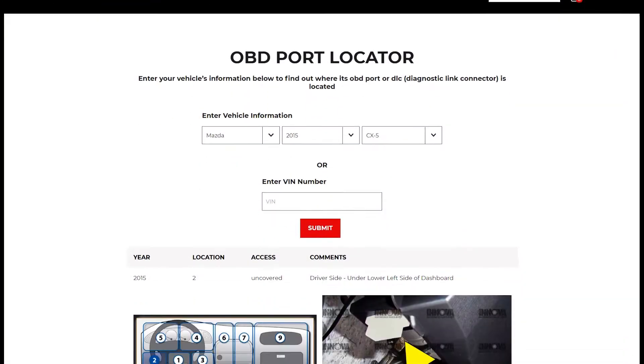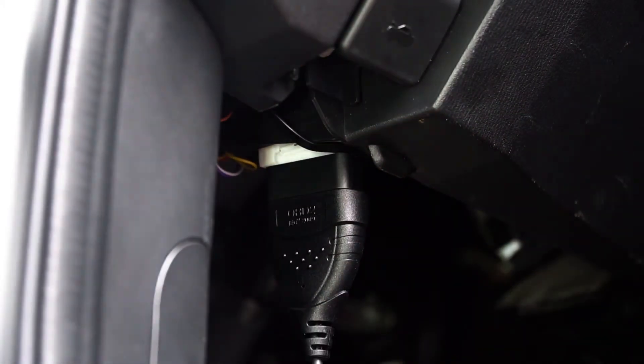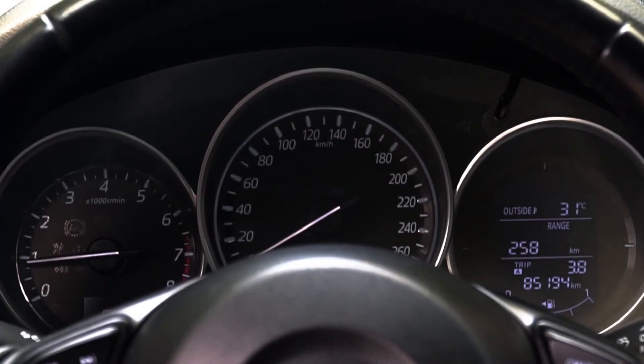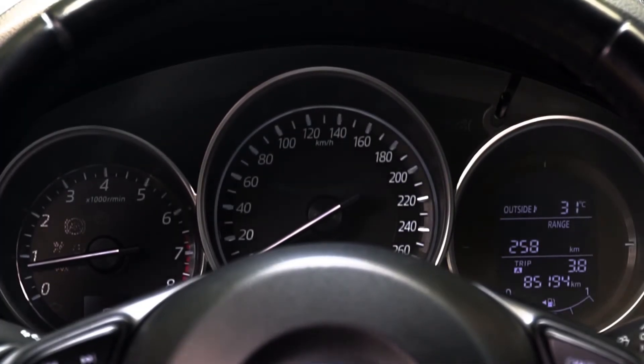If you have trouble connecting, plug in the tool as shown here and wait until one of the LEDs turn solid. Starting the engine may help, but just make sure you're in a well ventilated area.